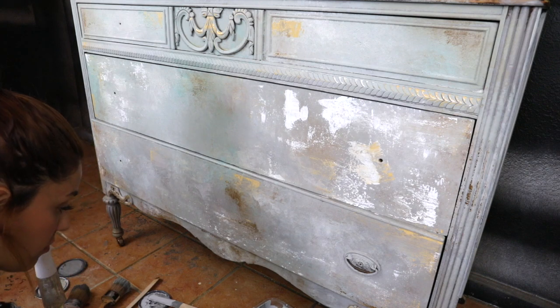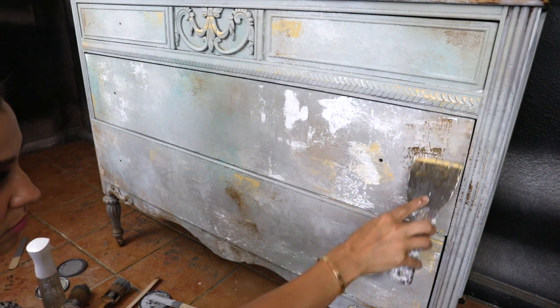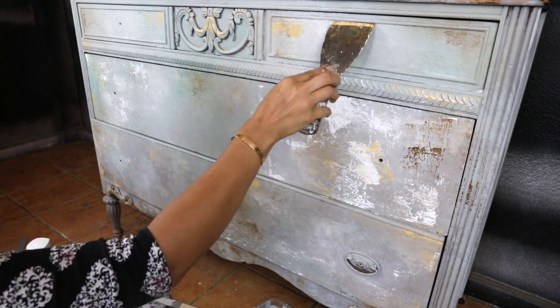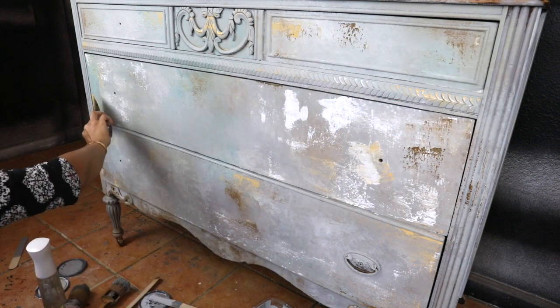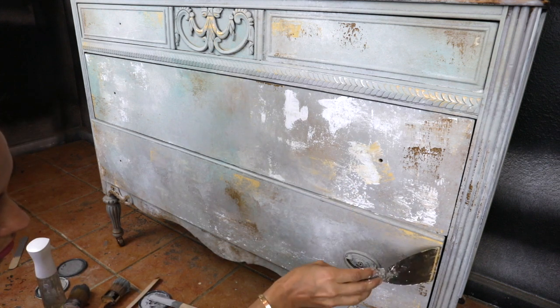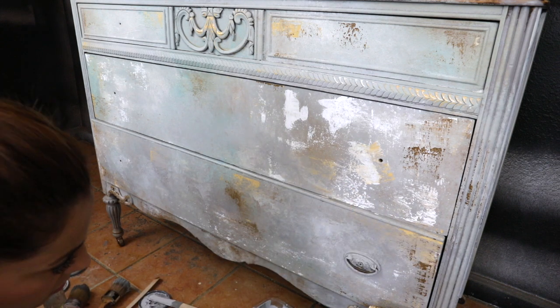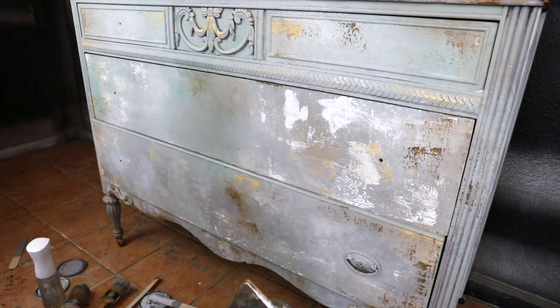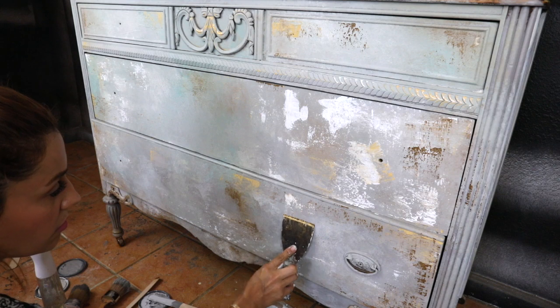Remember the first color I used? It was dark gray — my base color. After using the putty knife, I'm going to use my blending brush and add that color to every spot where I felt like there was a little too much of another color. Like the white — do you see the white? That's a lot to me. So I'm just going to add the gray on top of that.